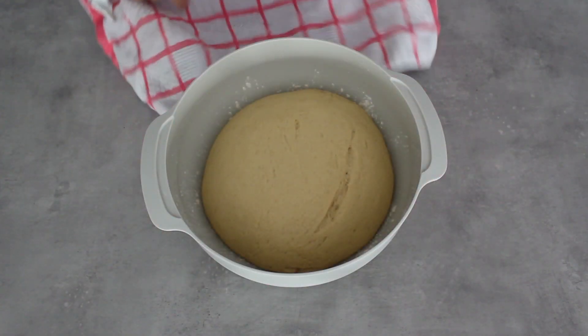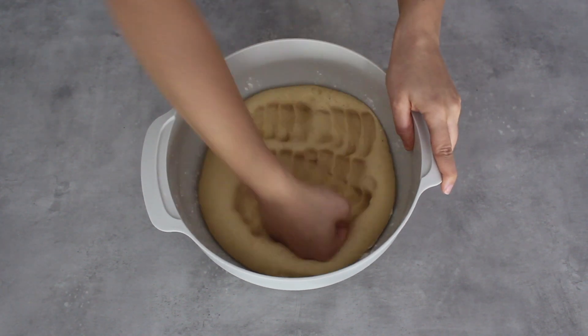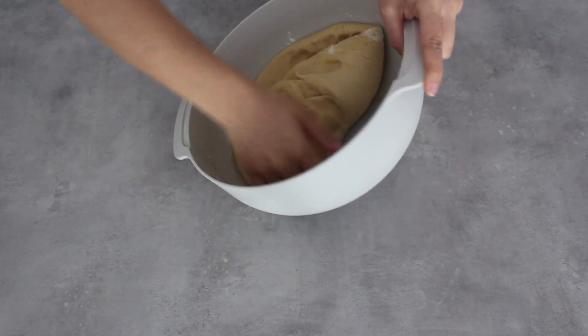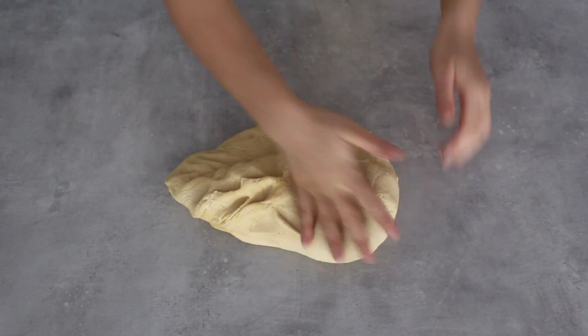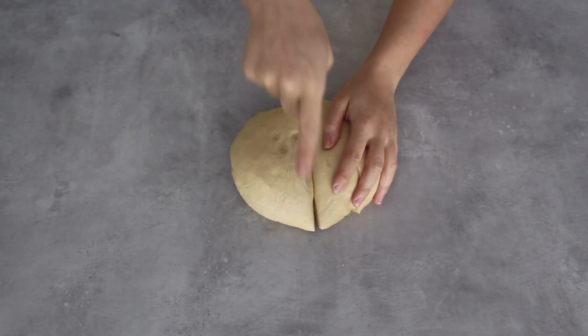It's been about an hour and you can see how much the dough has proved — remember I have enough here for two babkas so it is a larger amount. I'm now going to punch it down and knock it back, which means getting rid of the big air bubbles. Don't worry — you haven't taken steps backwards; it's just to distribute the air in the dough. I'll give it a quick knead on the surface so it comes together again, then divide it in half and focus on one babka at a time.